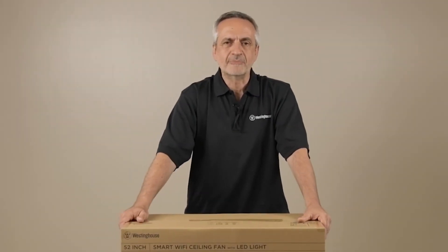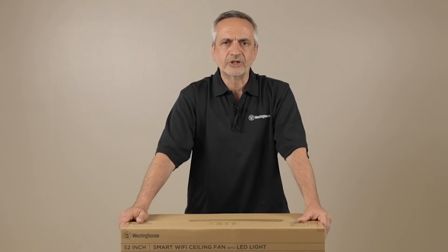Thanks for watching the unboxing video. If you want to learn how to install the AltaVista Smart Ceiling Fan, be sure to watch the installation video. Thank you.